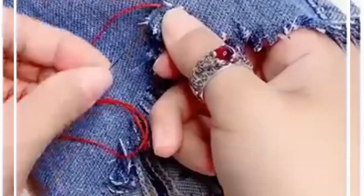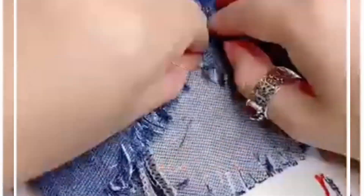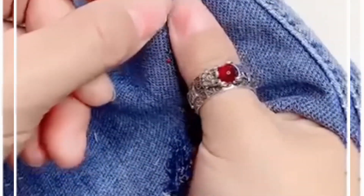Take a thread and needle and sew both pieces together from the slight hole like we are doing here. After doing this, tie the knot from the back side and it's done. Thank you so much for watching this video.